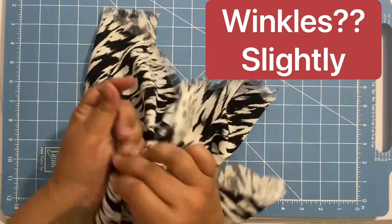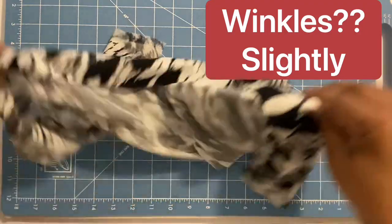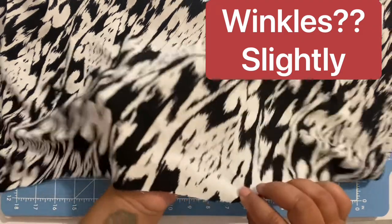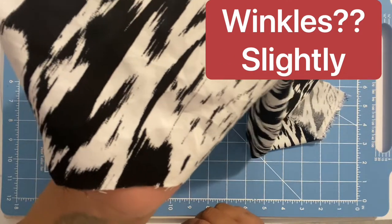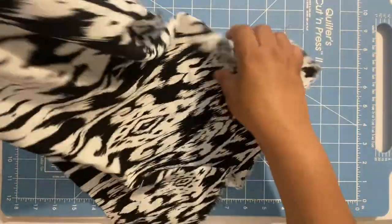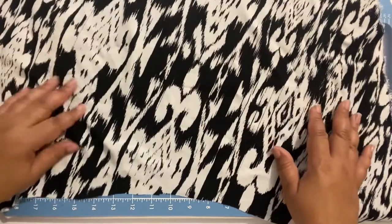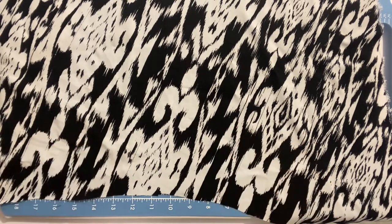Finally, let's see how it wrinkles. This is rayon chalice and it does wrinkle slightly — not a lot, but just slightly. You can see little wrinkles even though I've really bunched it up in my hand. And that is your chalice with fiber rayon overview.